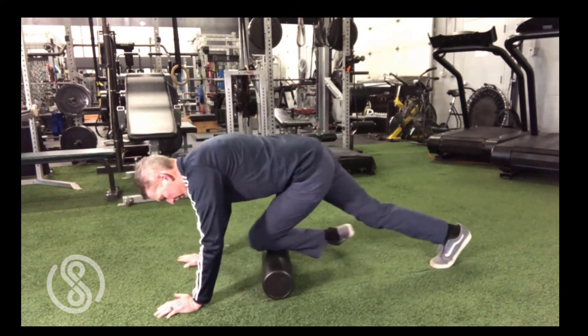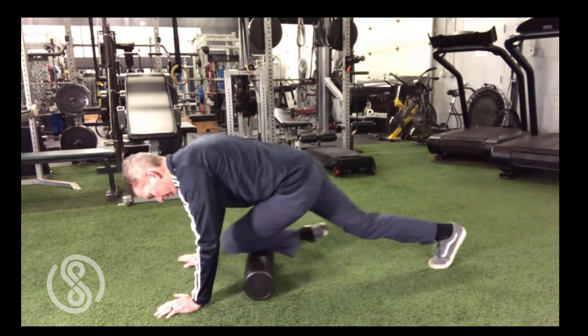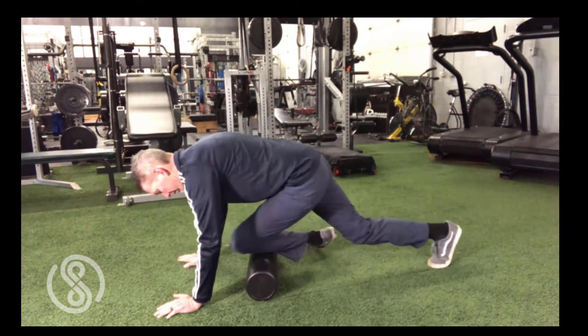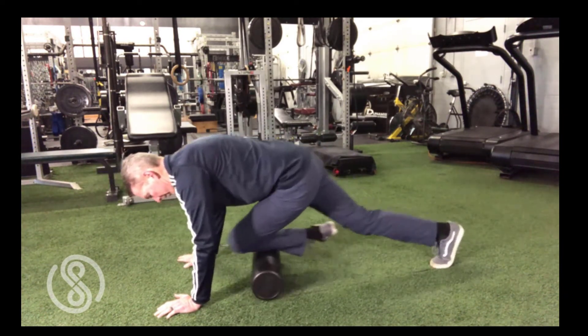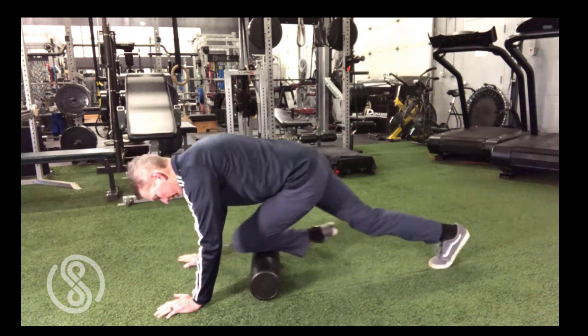With each of these lower leg foam roll exercises, a deep intense ache may be felt for the first week or two, but do not perform if this becomes sharp and painful. If the area you're targeting is too painful, move the foam roll a couple of inches above or below the painful area and gradually work toward the target area over several days. Perform each foam roll exercise for up to 15 repetitions on each side and try to use the foam roll twice a day.